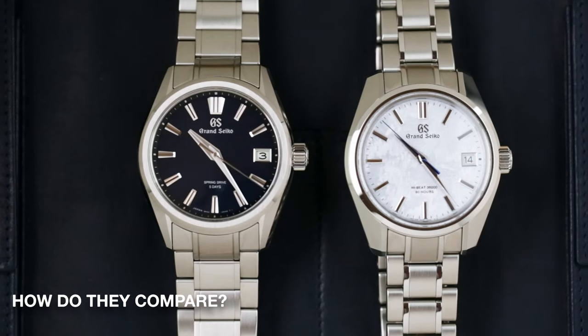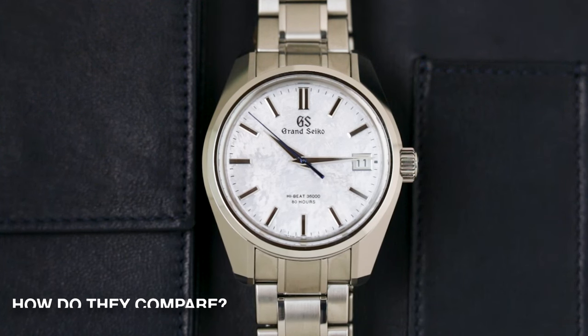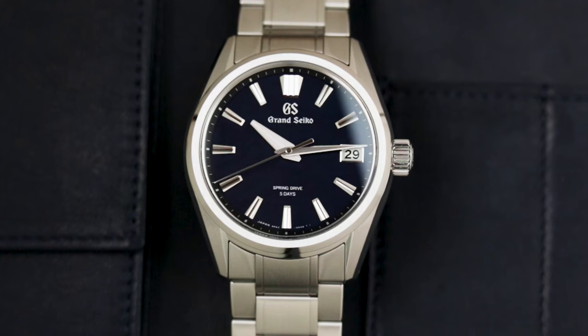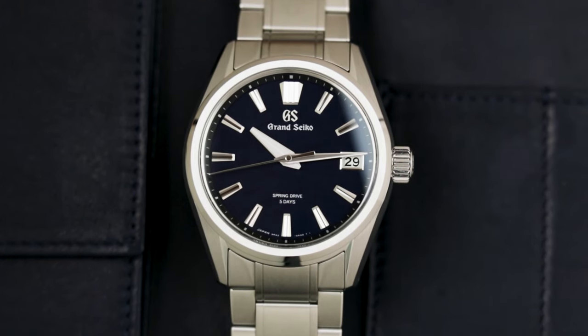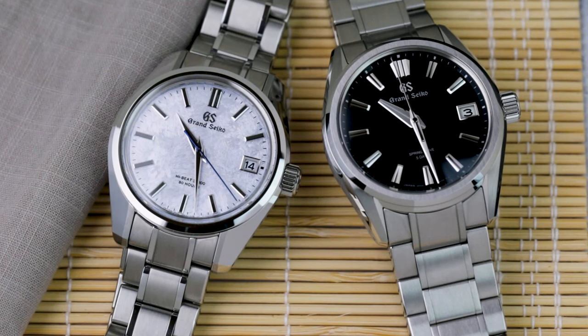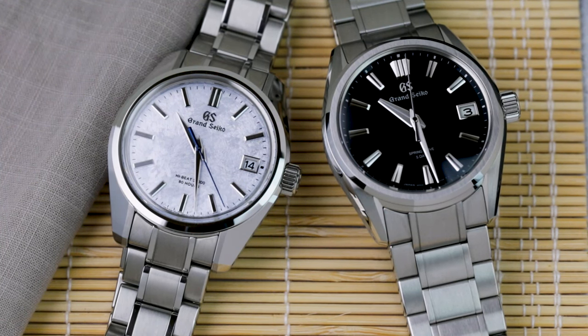First, let's look at accuracy. The current HiBeat 9SA5 runs with an accuracy of plus 5 to minus 3 seconds per day, while the latest generation spring drive 9RA2, on the other hand, runs at plus or minus 10 seconds per month — so roughly half a second per day. It's an entirely different ballpark.